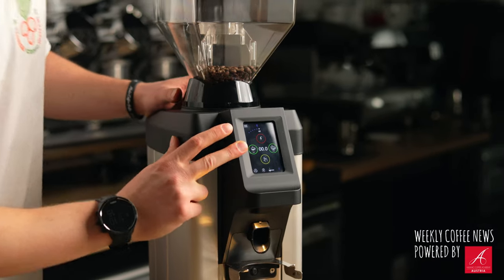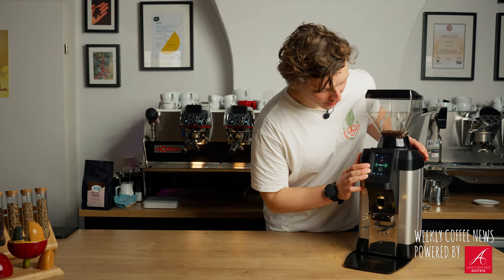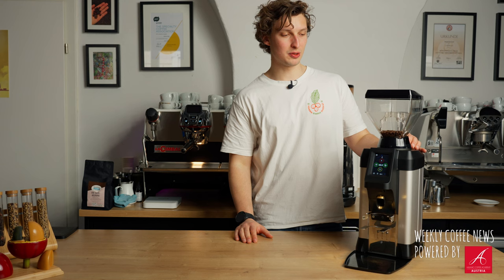What you'll notice right away comparing this to the Magnum is the all-new touch screen. The Magnum also had a small touch screen, but this is actually a proper touch screen with color and you can set all sorts of things.